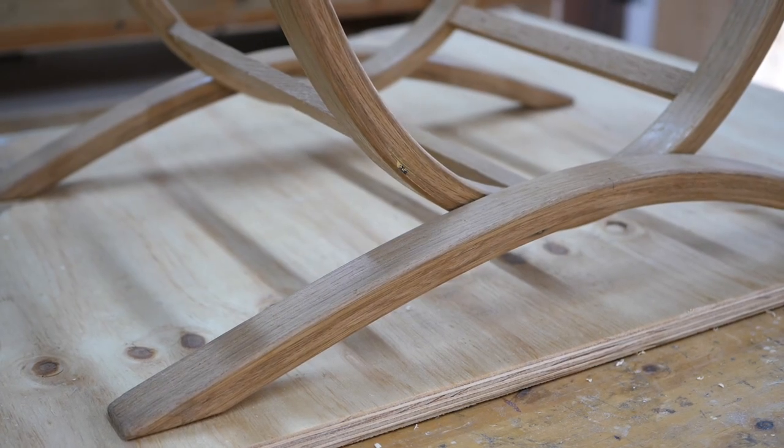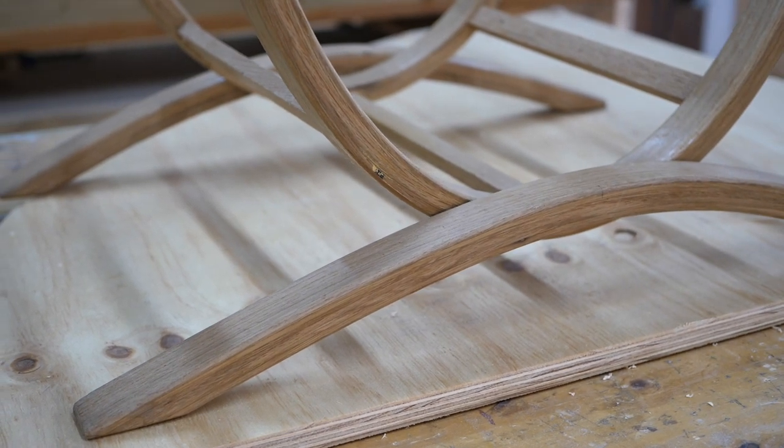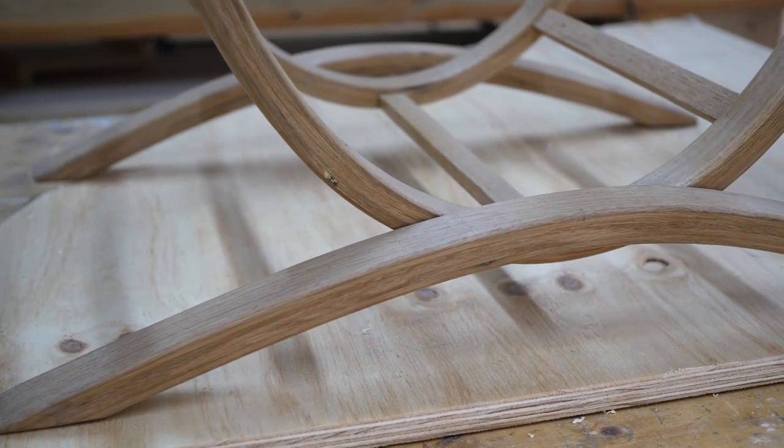I popped into Hamish Scott's workshop on his farm near Stadterheim in South Africa to get a lesson on the art of wood lamination. I asked Hamish why he used the lamination technique.